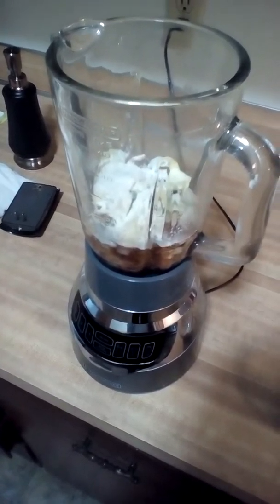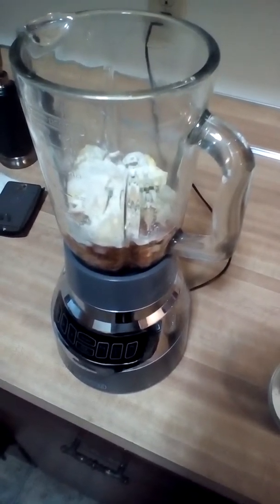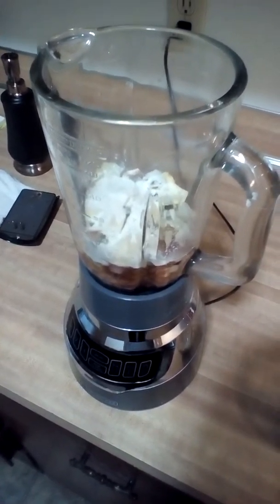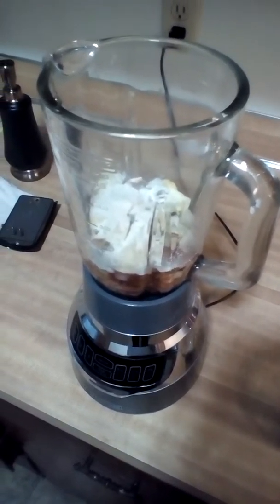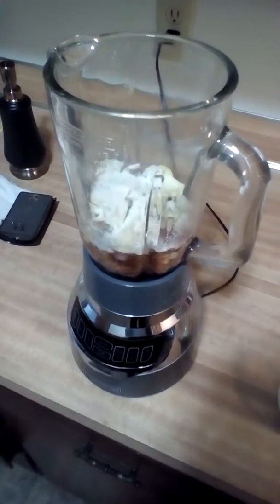Blending on setting two for about 15 seconds, and then that'll be done. It makes about two to three cups, a little less than that. It can be used for soup, it can be used for juice.